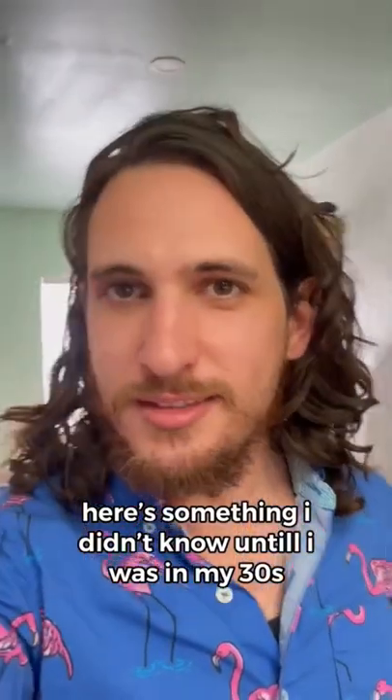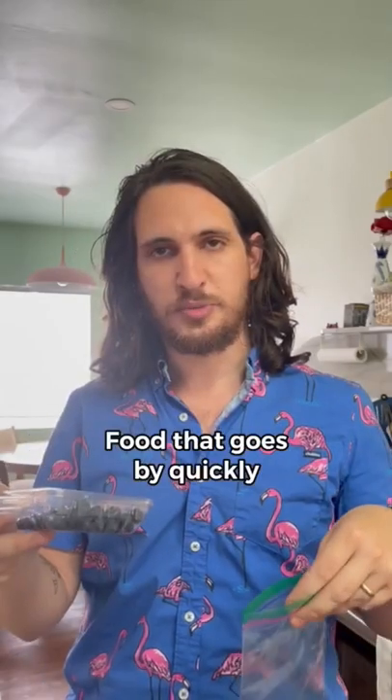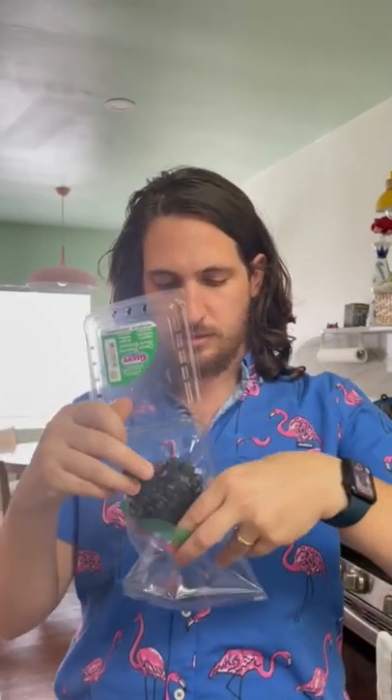Something I didn't know until I was in my 30s: you can vacuum seal a Ziploc bag with a straw. For fruit that goes bad quickly, seal it up most of the way, insert the straw, and suck.